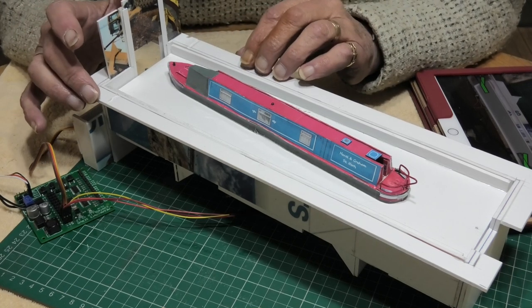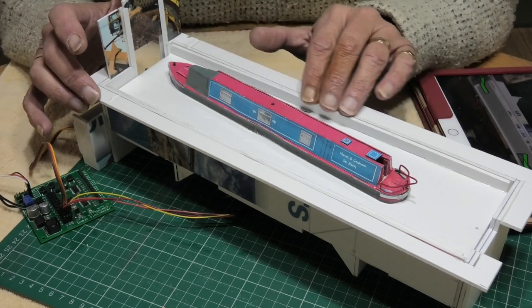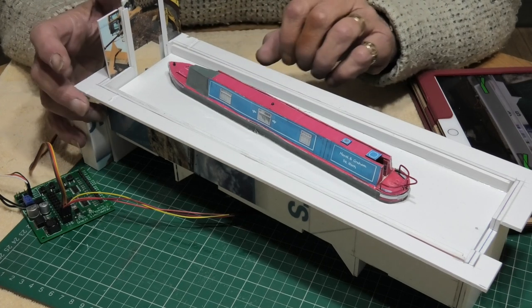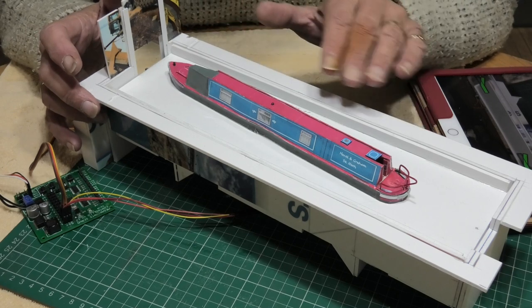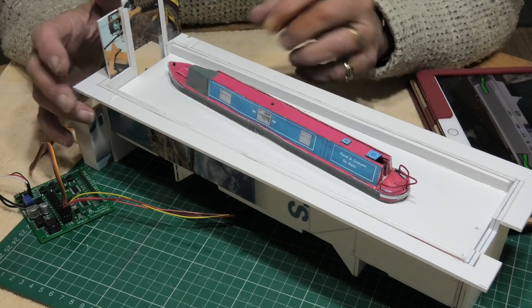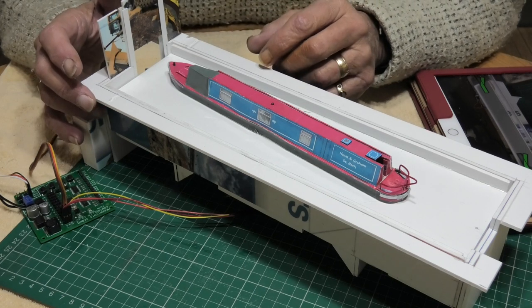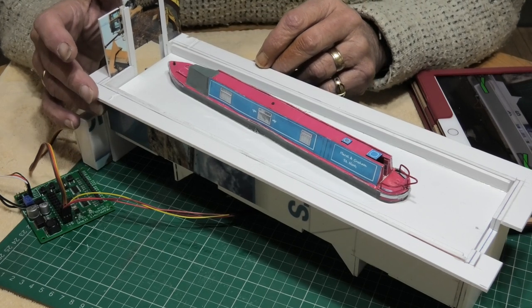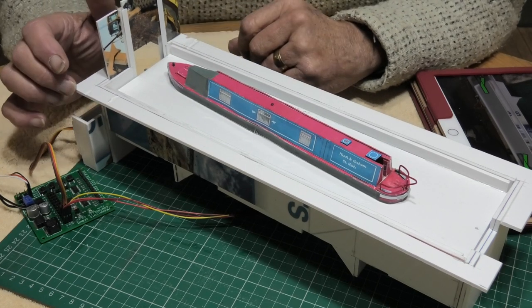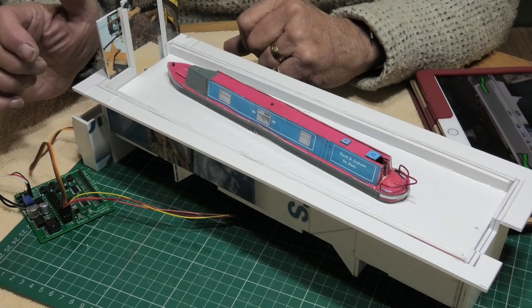Not on this prototype but on the real model — so it should look quite attractive. By the time I've put the scenics on — water, grass, paving, bridge, all that sort of thing — and got it installed, I'm hoping it will look very attractive. So that's it, thank you very much for watching.